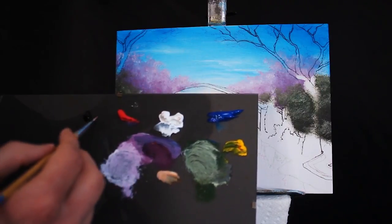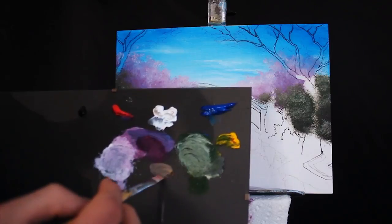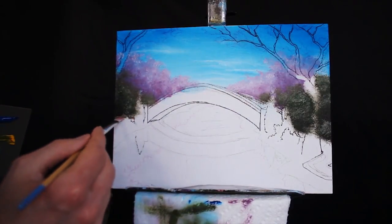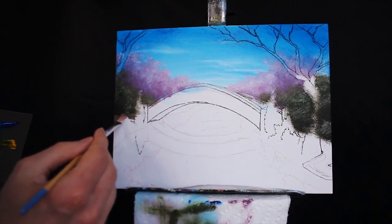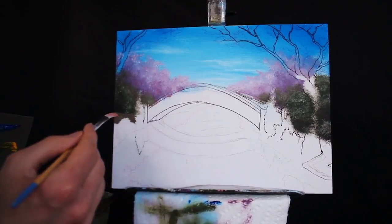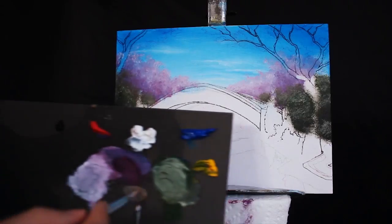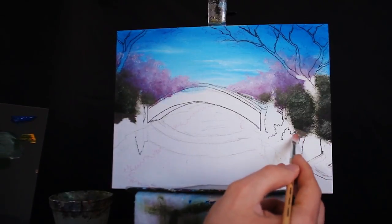Then I'm grabbing some white and some black — desaturating it and making a warmer gray tone. This is what I'm going to begin working my base of my ground with. It's not very stark, but the orange kind of resembles a brown, it's warmer and it doesn't stand out too much. We'll go back and add vibrant colors, but this is our base.